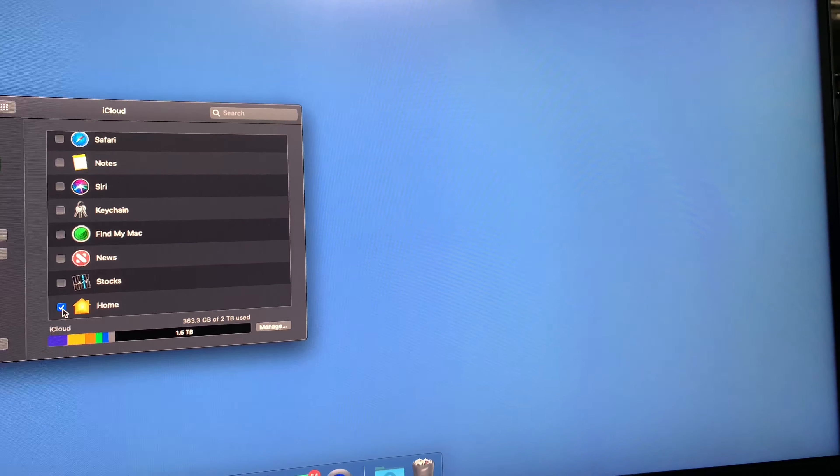Then the next thing you want to do is reboot your computer and hold down the Command+R keys while it is powering up. As the Mac boots up, you'll end up going into the Mac OS utilities.